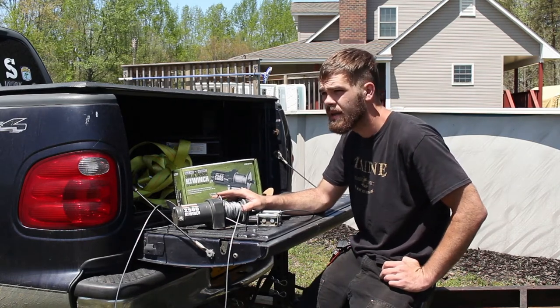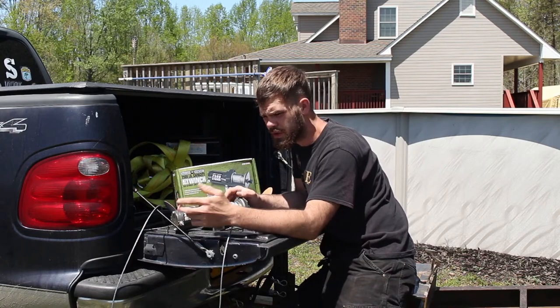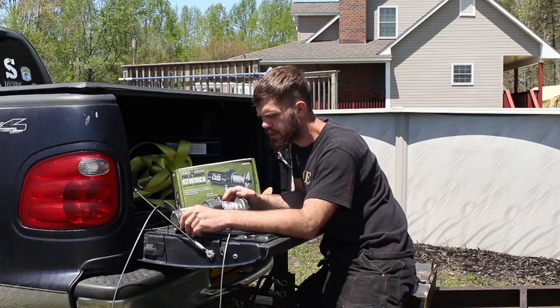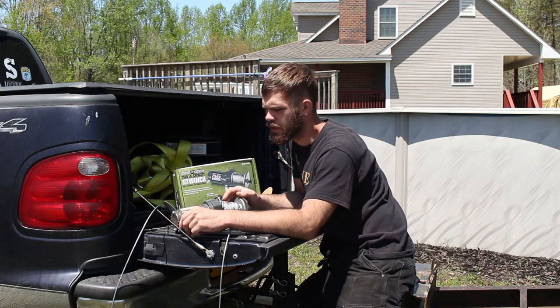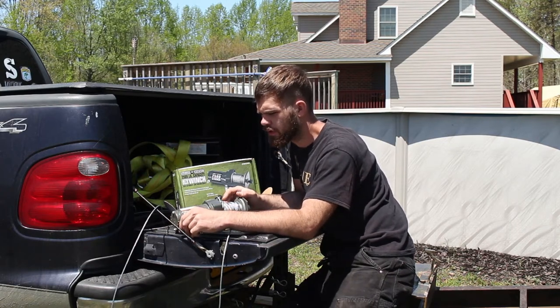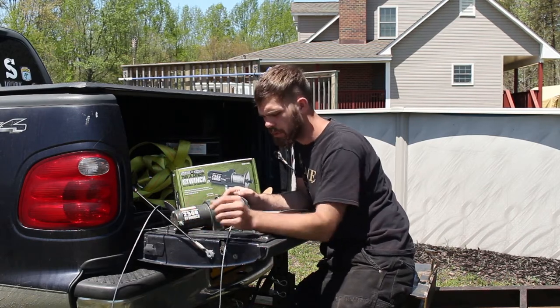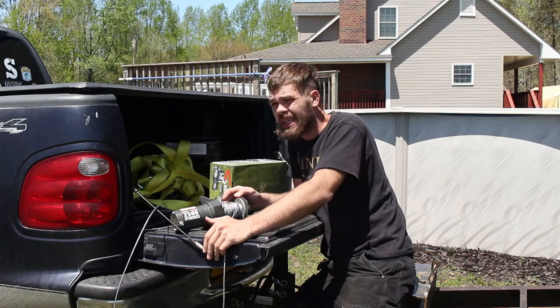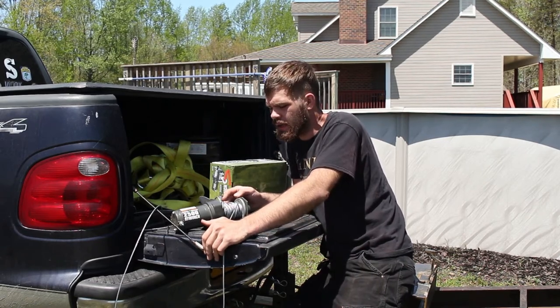This little winch — I thought it should be stronger than I am, and apparently it's not. It runs on 12 volts, it's small, so you can put it on the front of a four-wheeler pretty easily. It comes with a remote, which I don't know how useful that is on the front of a four-wheeler, but it's very useful if you're using it on a trailer to pull up cars.